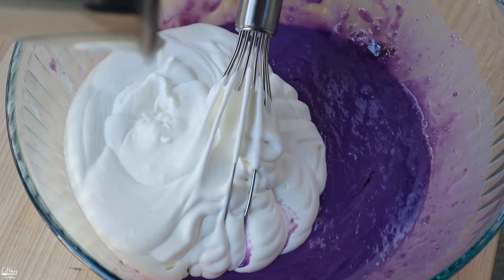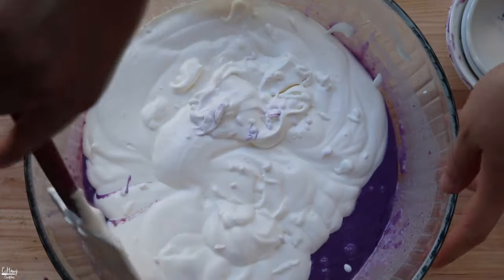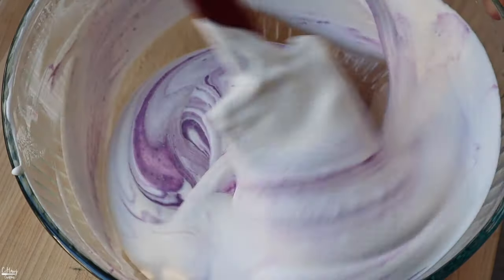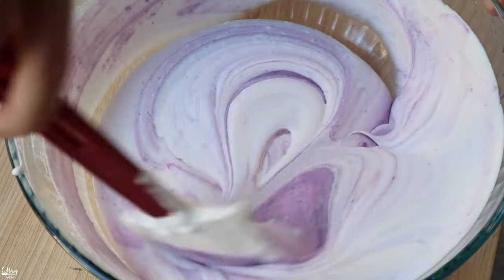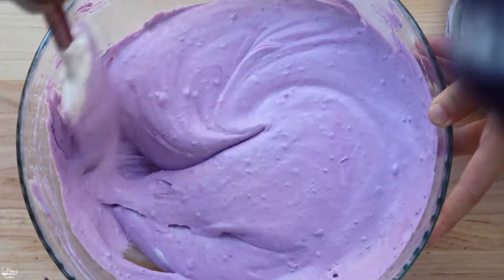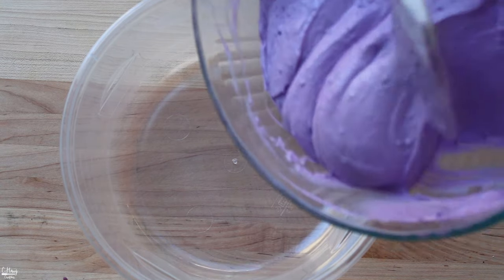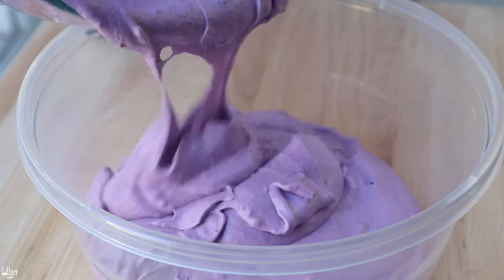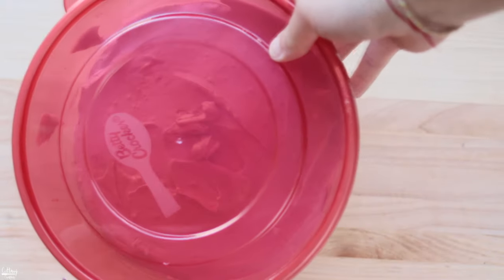I'm using a spatula to fold this in rather than a whisk because the whisk would incorporate even more air. This is good - we're going to store it in an airtight container, pour it into a Tupperware, spread it out nice and even, and freeze it.